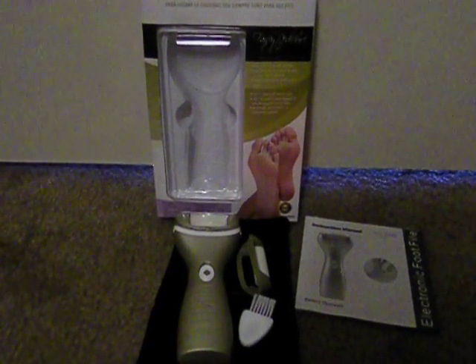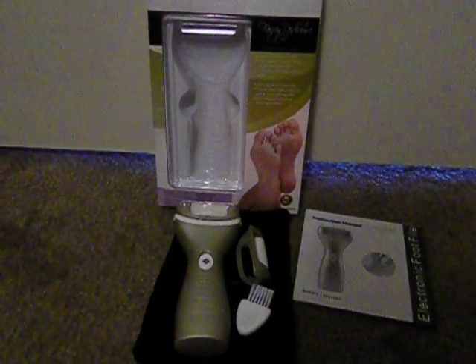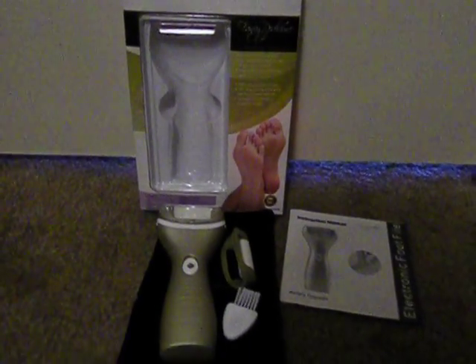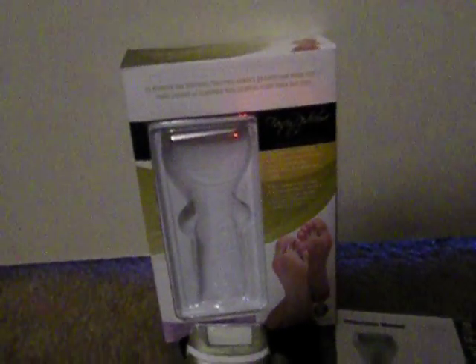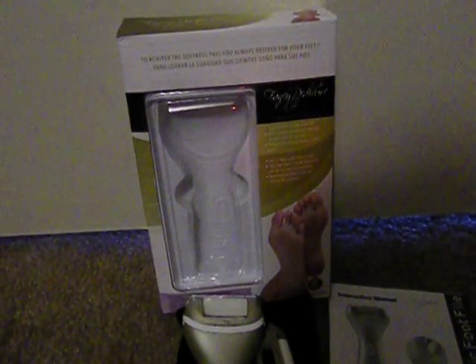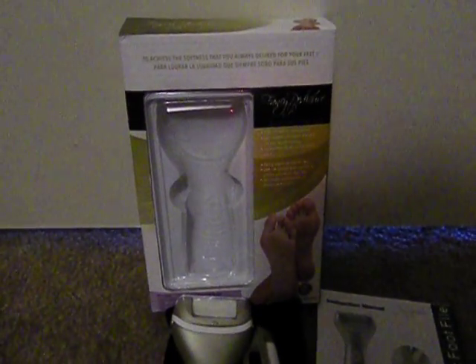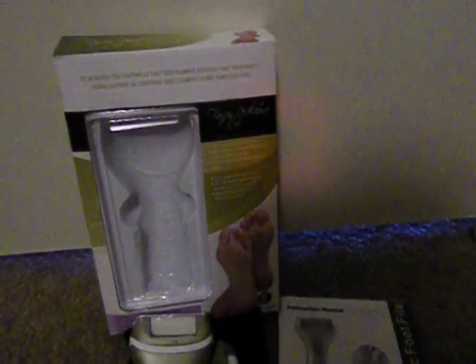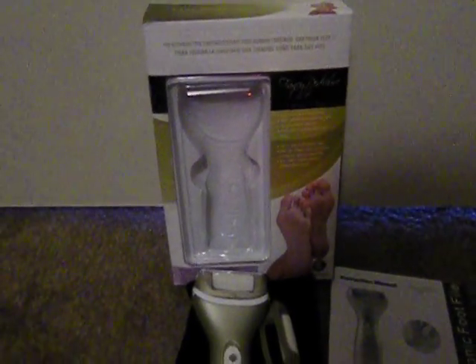Hi guys, I'm here to do a video review of the Fancy Pedicure Electronic Foot File, or Electronic Callus Remover. It came in this nice box, so I think it would be a nice gift for those who want to pedicure at home, or for those who have calluses or dry or rough parts on their feet.